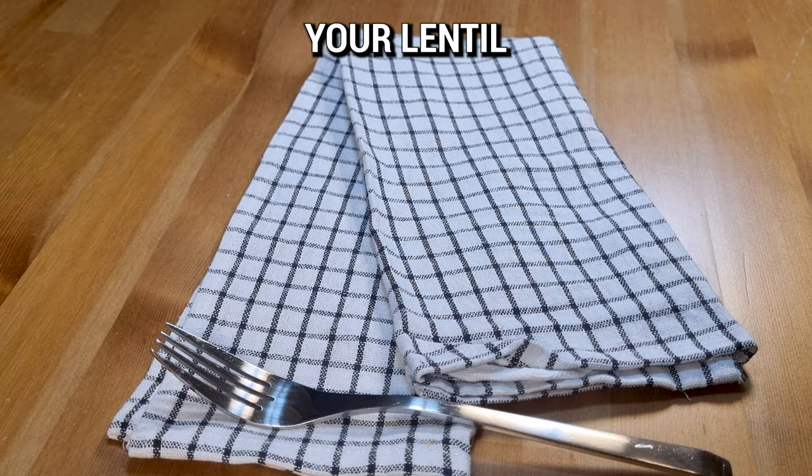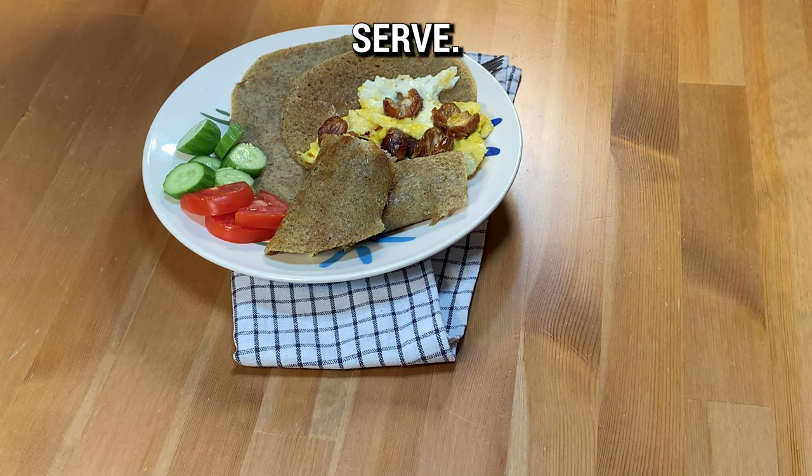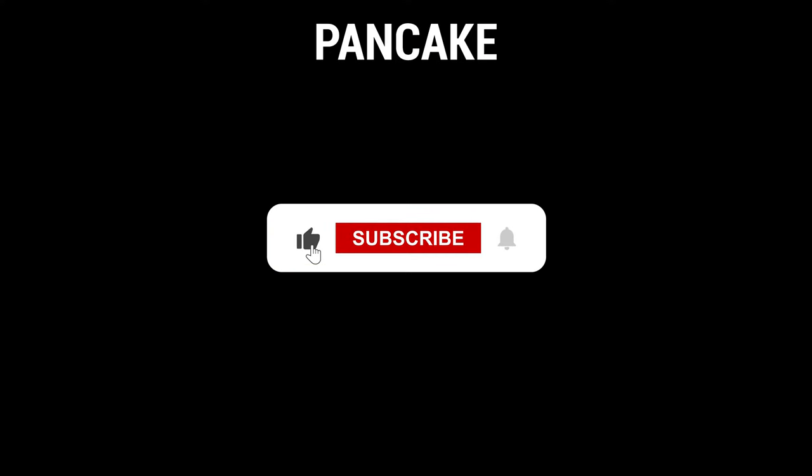Finally, plate up your lentil pancakes topped with the egg and date mixture, ready to serve. Enjoy your gluten-free lentil pancake breakfast.